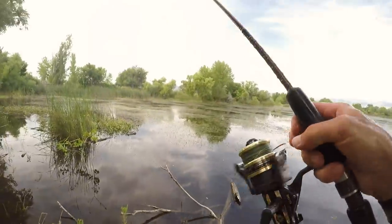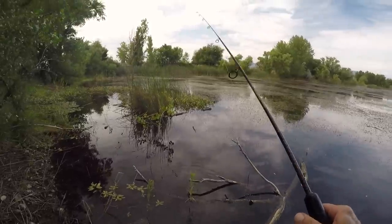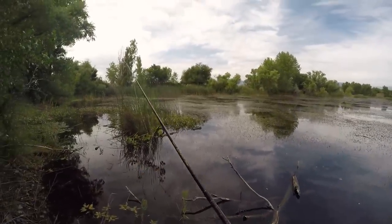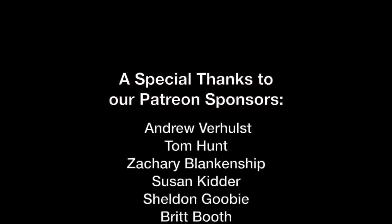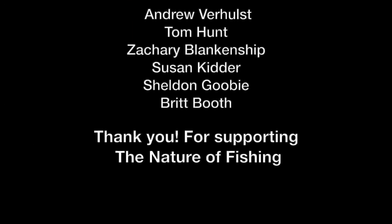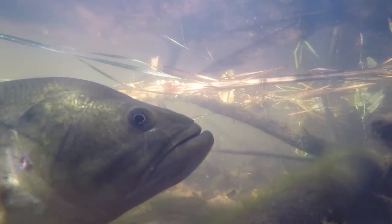What do you think, folks — pretty cool? Here's another heavy cover slop situation. You wouldn't expect it exactly. We'll see you next time.